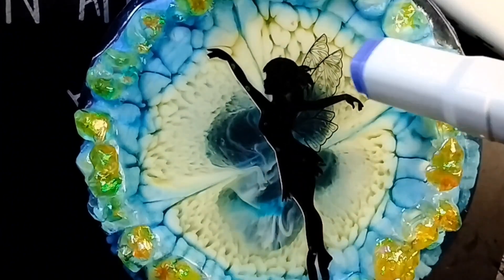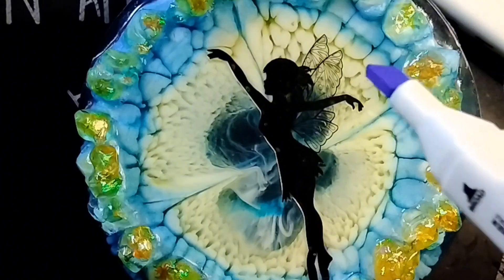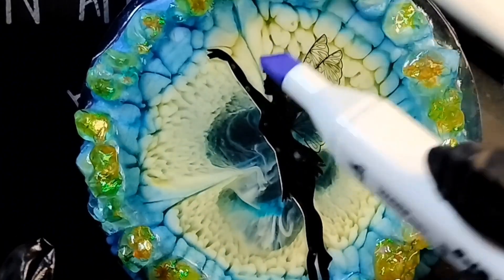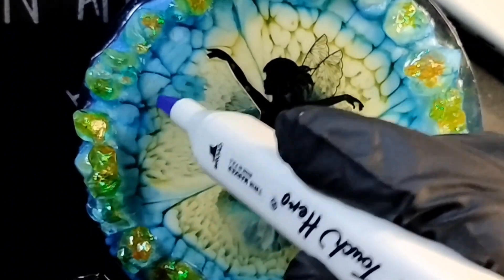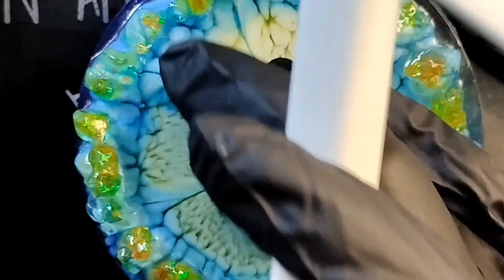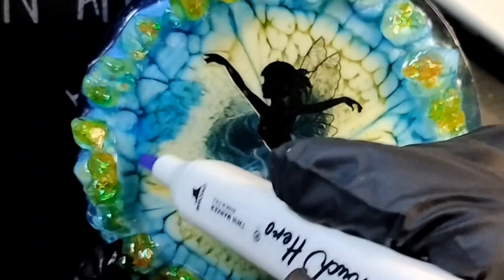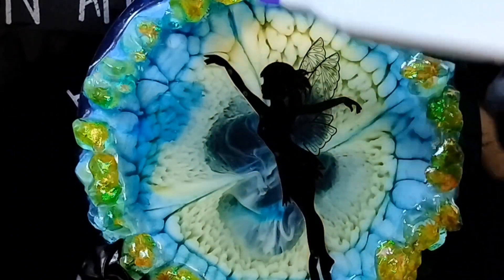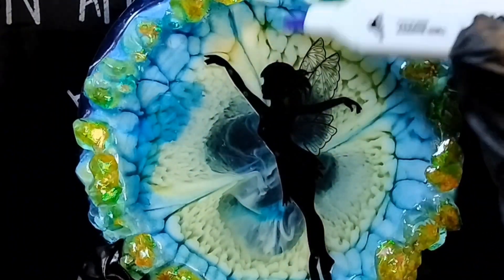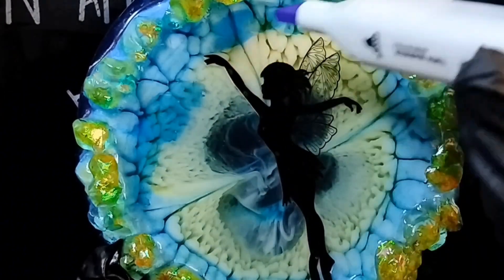It's yellow right there, and so anything I put over it is probably going to read green. But what I think we can do is just kind of vary the color blue — I believe we can. It'll probably go a little green, but I think we'll keep some of our blue. These are alcohol-based, so if you need to take some off, just grab a little wipey or whatever and take it off.